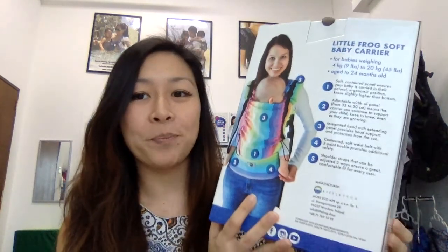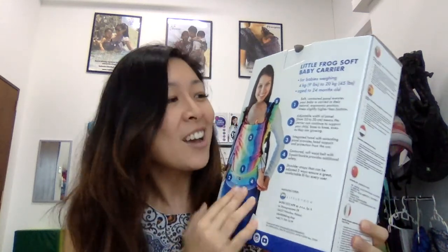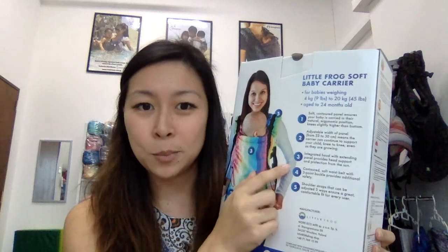Before that, let's take a look at some of the specifications. As I mentioned, Little Frog is from Poland, and traditionally Little Frog has been making wraps and ring slings. Only recently did they release their buckled carrier. All their buckled carriers are actually full wrap conversion carriers, so they're all really, really soft right out of the box.